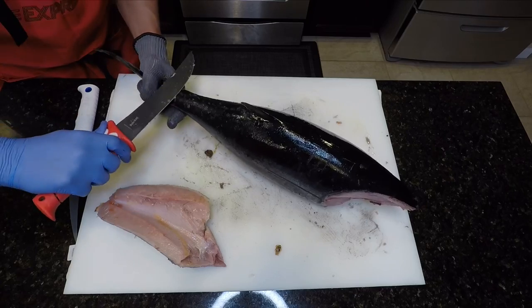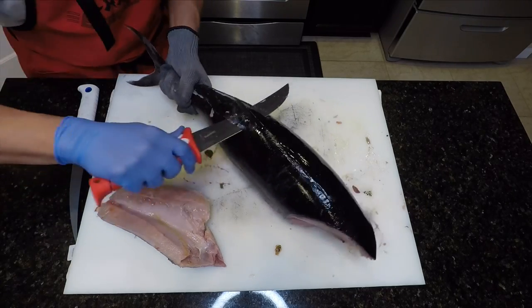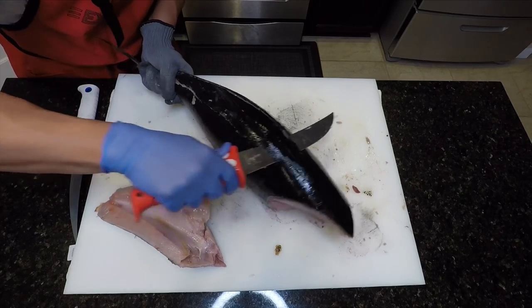Flip the fish on its belly. Begin cutting off the upper finlets and running our knife underneath the dorsal fin all the way out through the fish's shoulders.